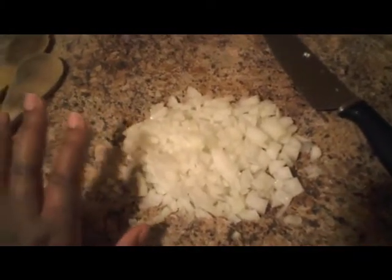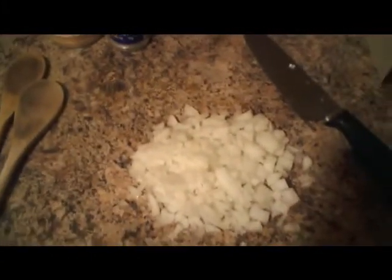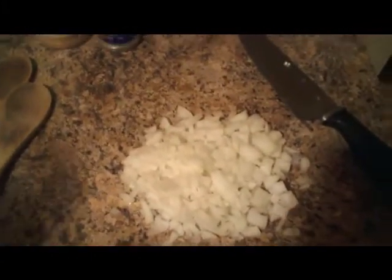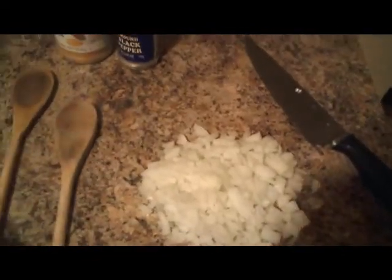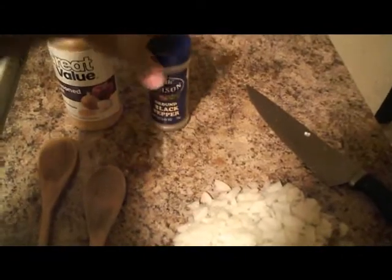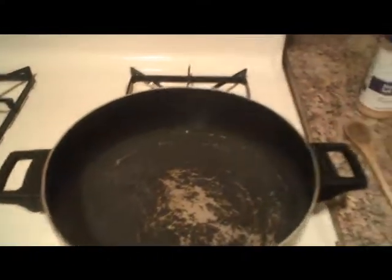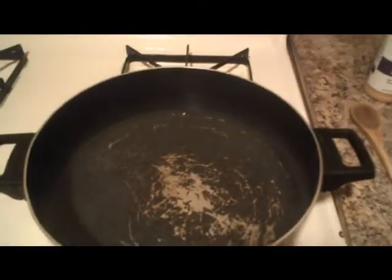If your husband is like mine, he's not big on onions. I have my wooden spoons here — these are great. I'm going to be using black pepper, seasoned salt, the onions, and the garlic. Once everything gets going really well, we'll move on to the next step.